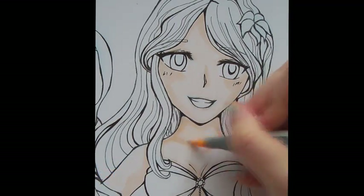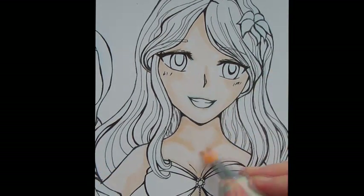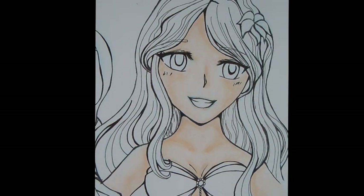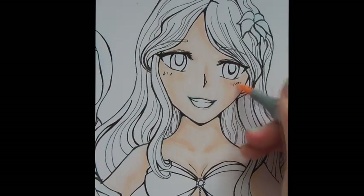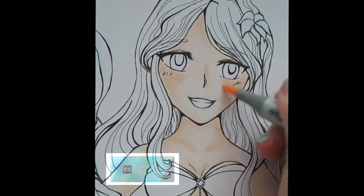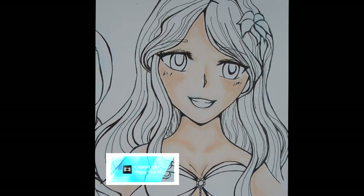So once you've done your shading with the E00, you're going to want to blend it in with the E00 and it'll make everything look nice, smooth, and blended. You'll just keep doing that to get your nice dark-looking colours, making everything look natural and smooth.